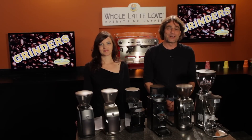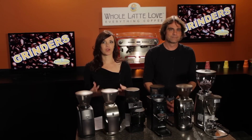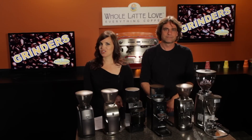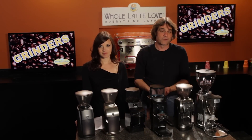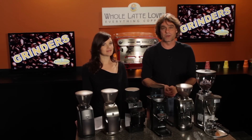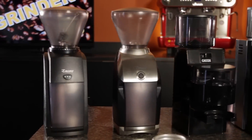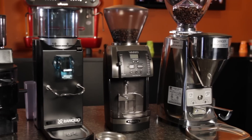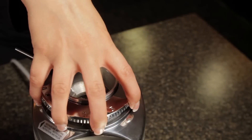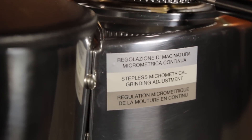Mark and Morgan here from Whole Latte Love, and today we're going to take a look at grinders. 'What grinder should I get?' is one of our most frequent customer questions, so hopefully we'll help guide you in the right direction in this video. We sell 50 different grinders from 20 different manufacturers, so we have 6 grinders here representing a range all the way from entry level for those just getting started in espresso and home brewing, all the way up to grinders appropriate for commercial applications and hardcore home-based coffee geeks. We'll take a look at the qualities of what goes into a good grinder and which grinders are appropriate for different brewing methods and skill levels.